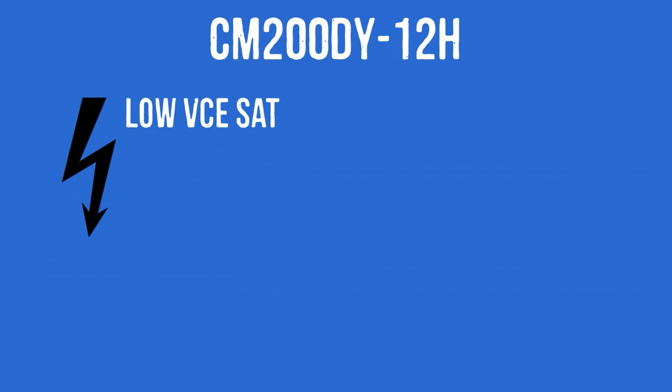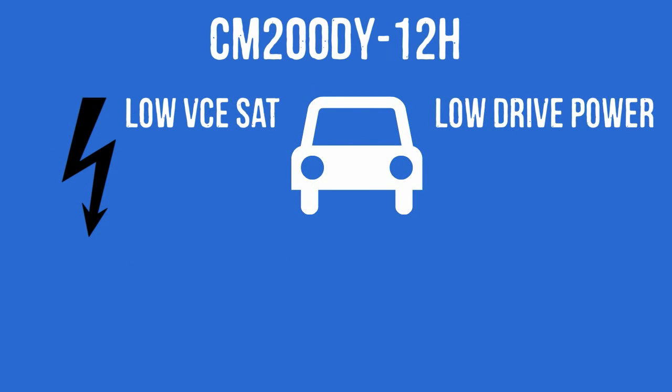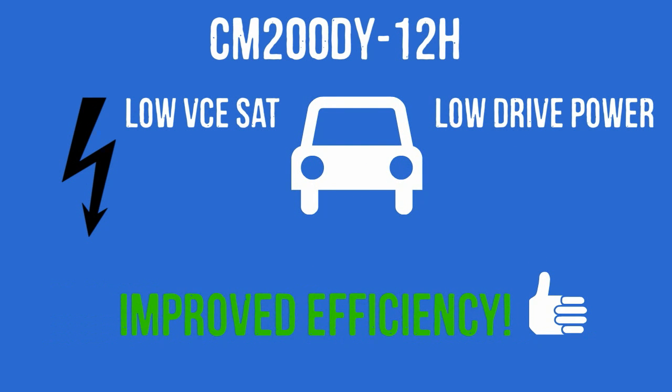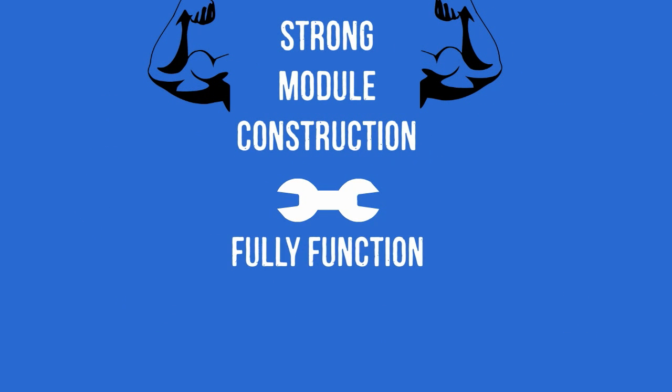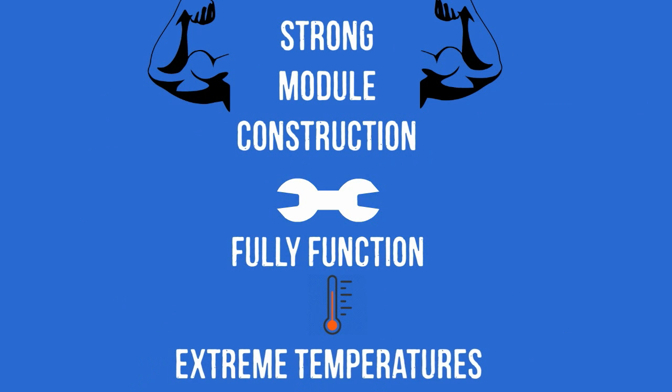The CM200DY12H features low VCE sat and low drive power to improve its efficiency. Moreover, it has a strong module construction that allows it to fully function even in extreme temperatures.